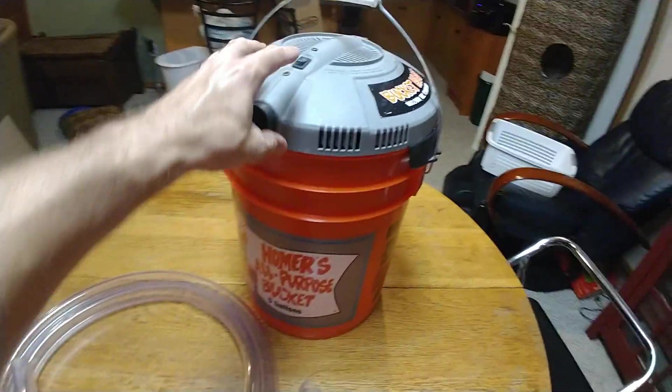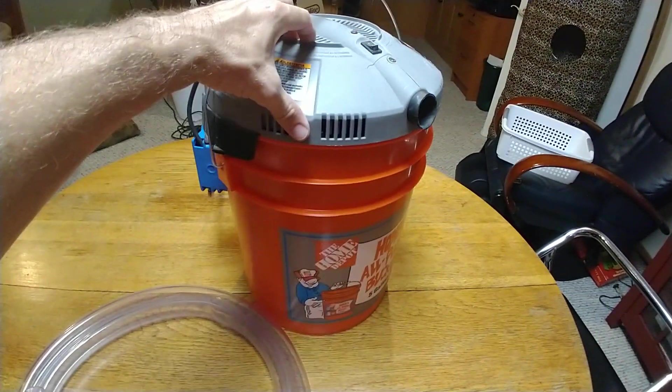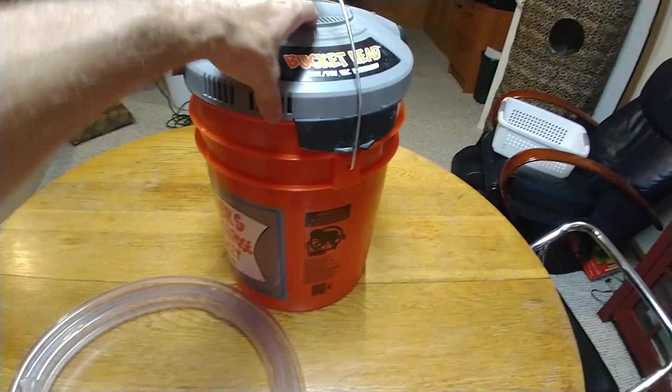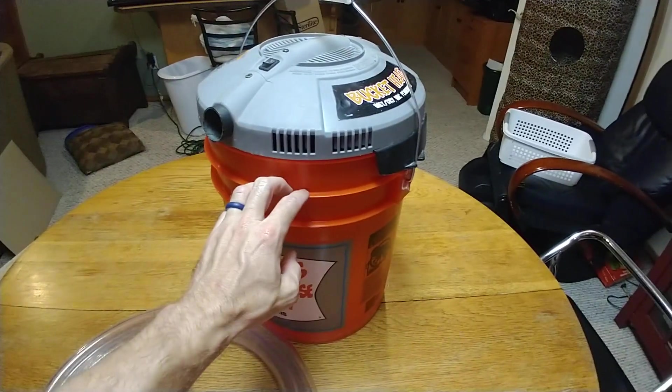This is the vacuum I'm going to use tomorrow when I'm getting the bees out of the chimney. I'm going to do it early in the morning while all the bees are still in there. The chimney is probably a good 30 some feet up. This is just a bucket head vacuum — you can get them at any hardware store, Home Depot, or Lowe's — on top of a 5 gallon bucket.